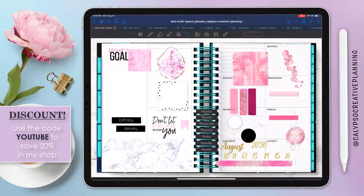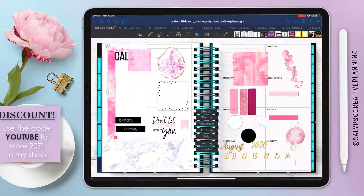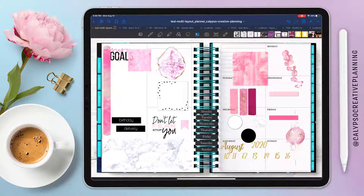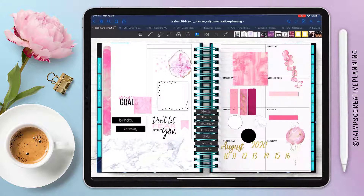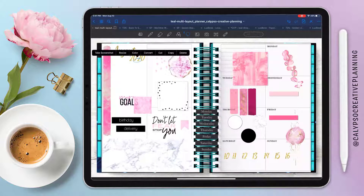Don't forget I've got a special discount for YouTube viewers, so use that in my shop. This long washi might be my favorite from Strawberry Printables — I ended up using it several times throughout the week for this particular week when I was doing my daily spreads, because it's just so freaking pretty.